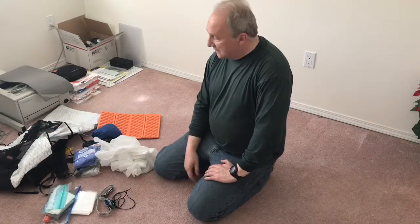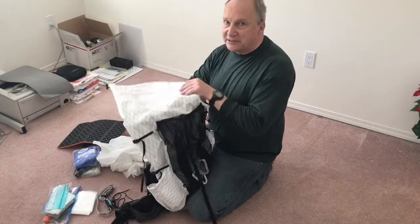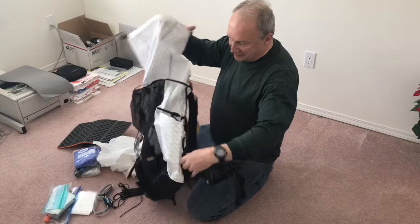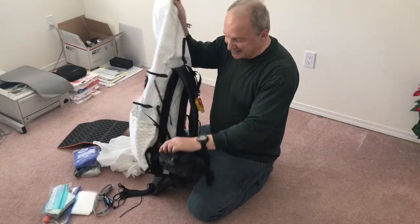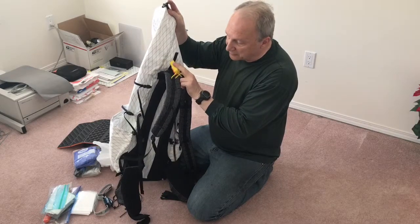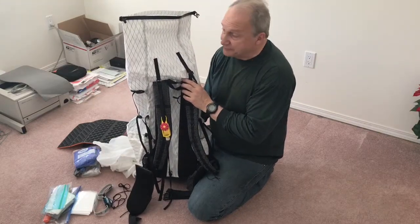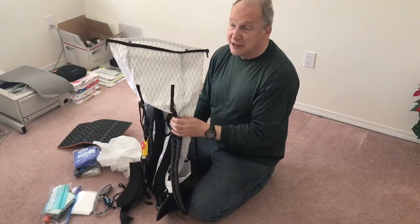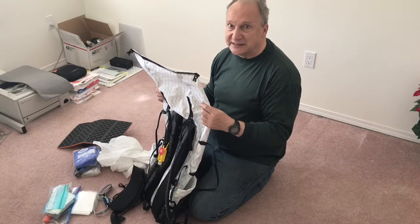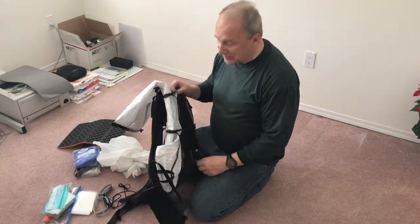Here's my gear video. Starting with the pack and what goes on the outside: it's a 35-liter ultralight backpack with X-Pac material, mesh on the back, two pockets, hip belts that can be removed with pockets in each, and two straps with a ladder-type webbing down the front and chest strap. I bought this one from AliExpress on sale for about 145 Canadian dollars.